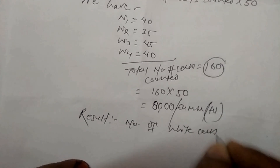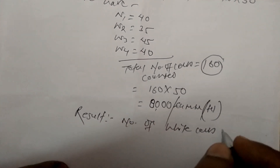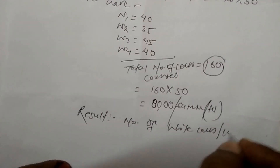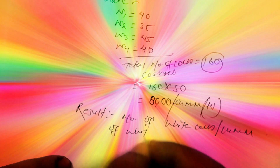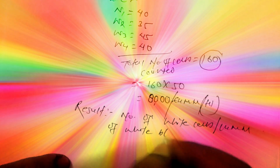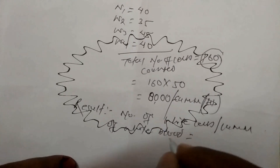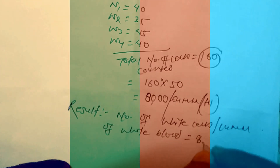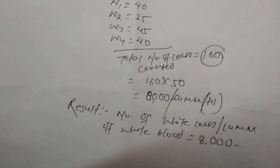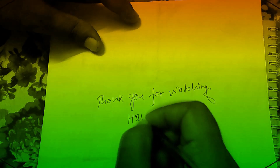What you can see in the diagram: W1, W3, W7, and W9 — so be clear on that. Total cells: 160, and from the formula we multiply by 50. Thus the number of WBC per microliter, or per cubic millimeter of blood, is 8000.